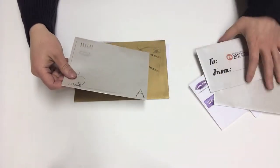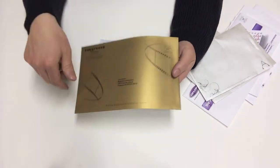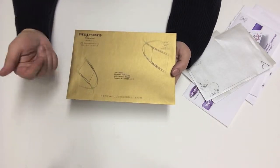One unique feature with digital printing is variable data. We can use the variable data capabilities on our machine to print the address information directly on the envelope, saving you the time and trouble of having to affix labels and mail them out.